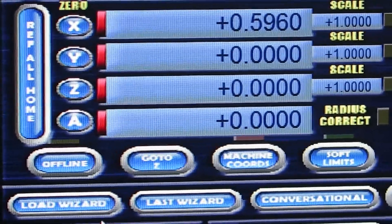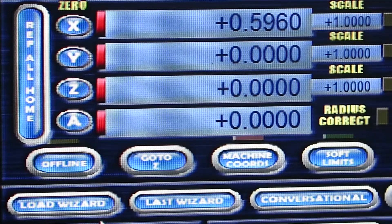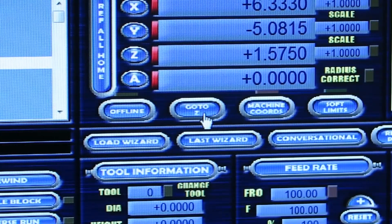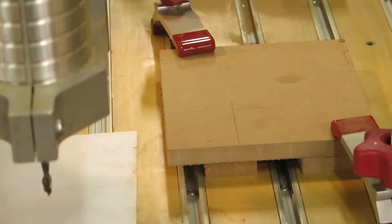We're zeroed on all three axes. I'm going to jog out of position as if we're going to change the bit or do some other activity, and then I'll show you what happens when you hit the Go to Zero button. I've moved the gantry forward and to the left, off the work piece, and up a couple of inches on the Z. All you need to do to get it back is hit the Go to Zero button on your screen — right where you can see the cursor, it says 'Go to Z.' Let's press it and see what happens.